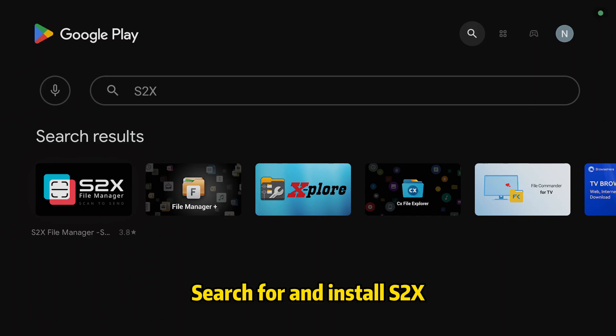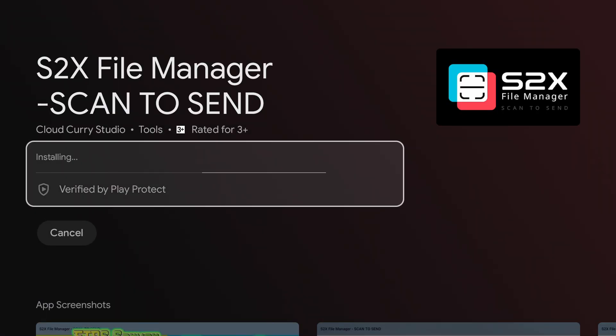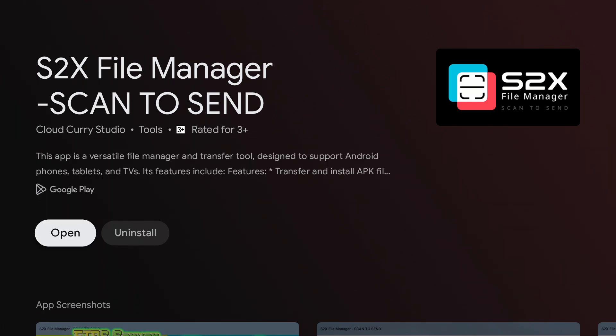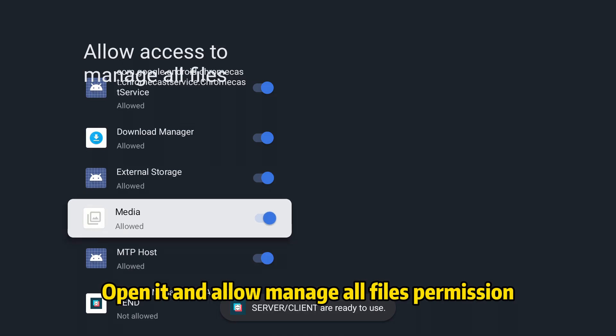Search for and install S2X. Open it and allow the Manage All Files permission.